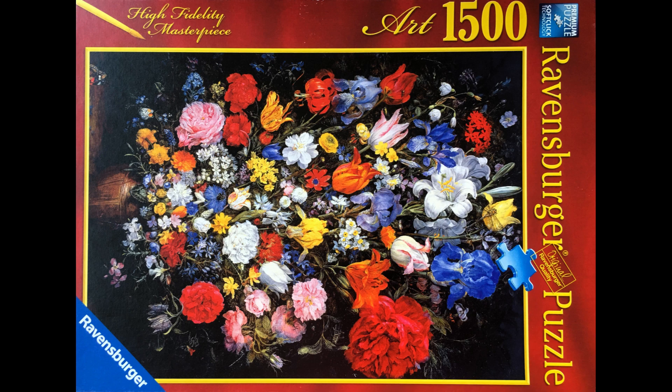For this puzzle, my preliminary plan is to start with the edges, followed by the orange flowers because there are not so many of these. Following that, I am thinking that I will focus on one color at a time. You might like to think about how you would approach this puzzle and how long you would expect it to take you to assemble it.